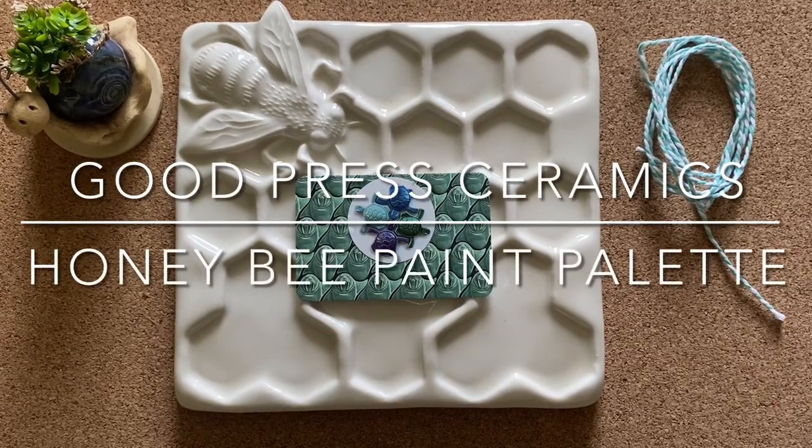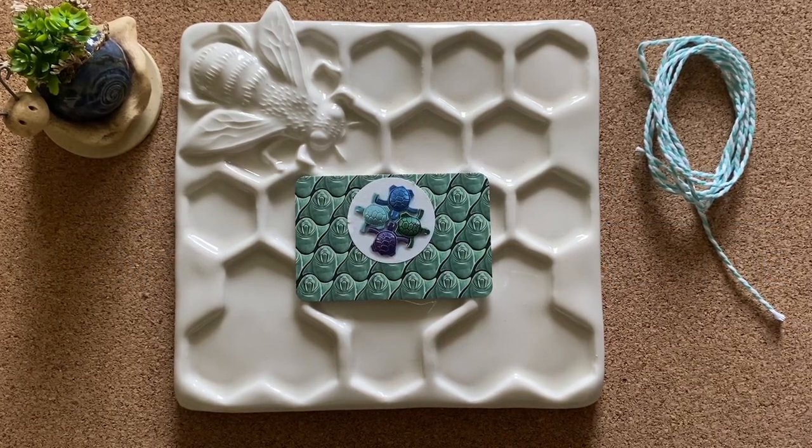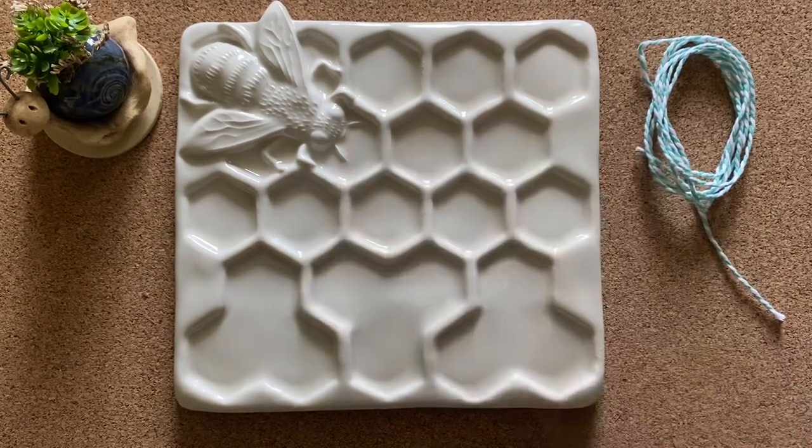Hi everyone, welcome to my channel, Life is Me. I have — not an unboxing because it's already out of the box — but I just wanted to share this with you that I recently purchased and I just love it. I purchased this from Good Press Ceramics on Etsy.